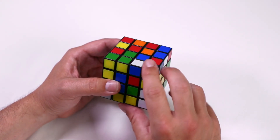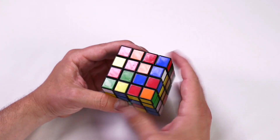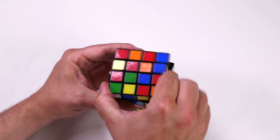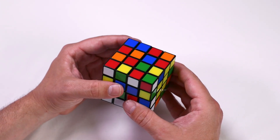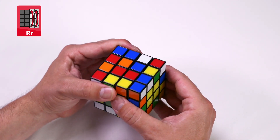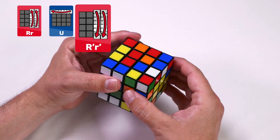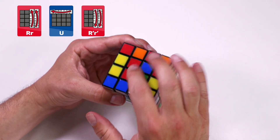There's one here. Rotate the face so it's in the bottom right of our centerpieces, create a non-red piece in the top left, and follow that algorithm: right and inside right clockwise, up clockwise, and the right and inside right counterclockwise. Now we have two pieces together.